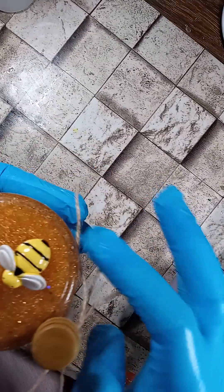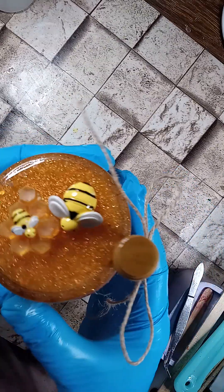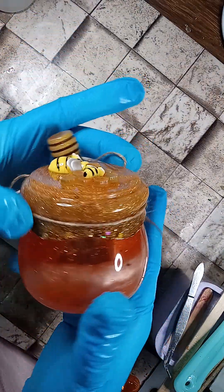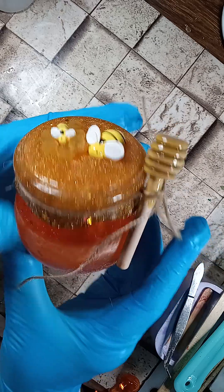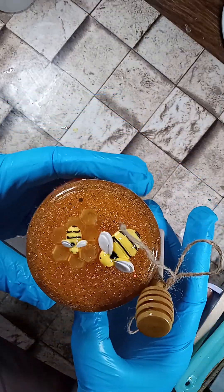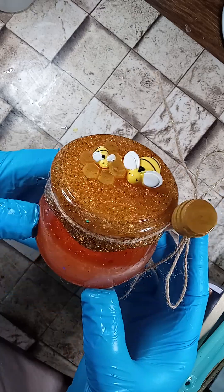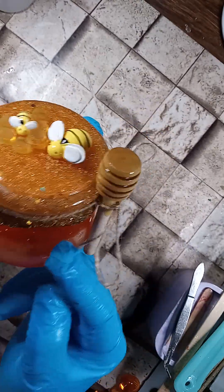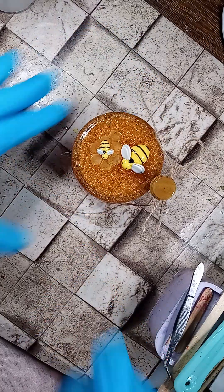What do you think, guys? I think it's cute. Is your jar honey, sticking it all together, you little bees! So I'm gonna go to my Cricut and get some nice lettering that says 'honey' and put it on there, and there goes your honey jar.